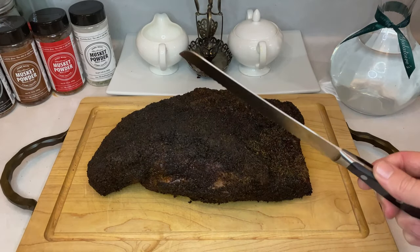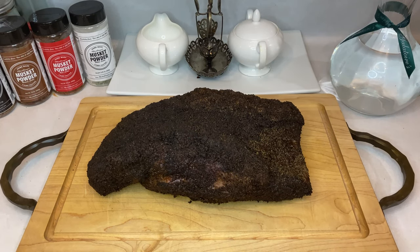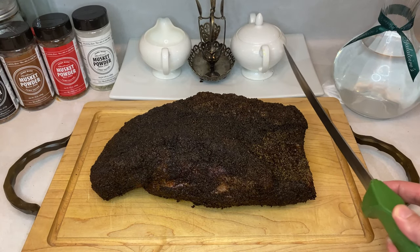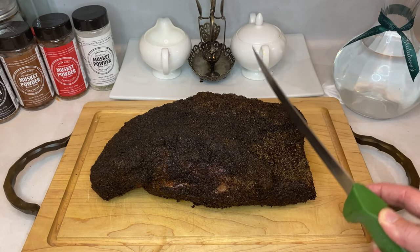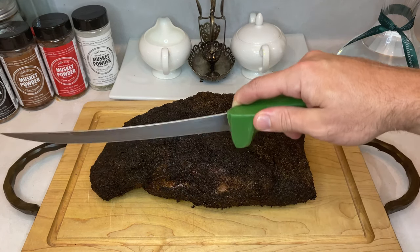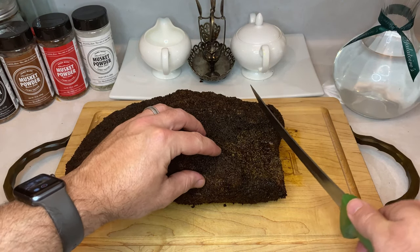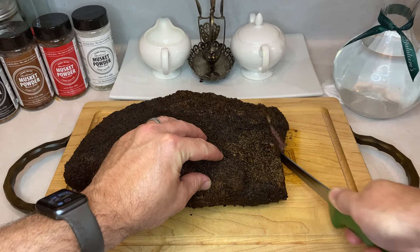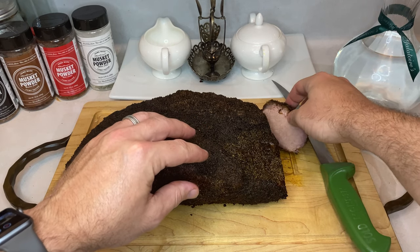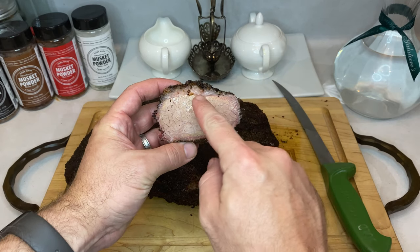Now the time has finally come to carve into your brisket. As far as knives go, I typically use a long serrated bread knife for slicing or a long general butcher's knife — pretty much anything long enough to get across the meat in one slice is ideal. You want to remember to cut into your brisket against the grain of the muscle. There are two different muscles, the flat and the point, and they both have different grain patterns, so we'll be slicing the two sections very differently. First up is the flat. I like to slice off a corner as a chef's treat before carving out that long slice. It's a great little quality check piece where you can look for the smoke ring and overall moisture, which it looks like we knocked out of the park on this brisket.